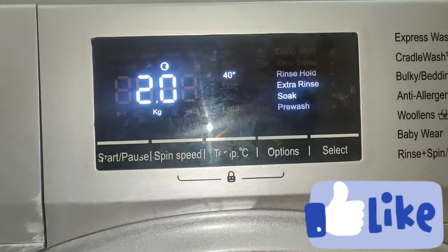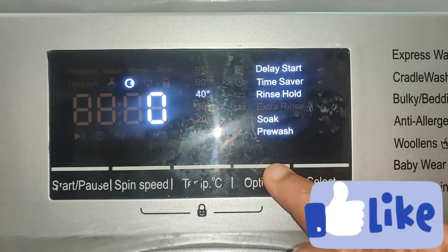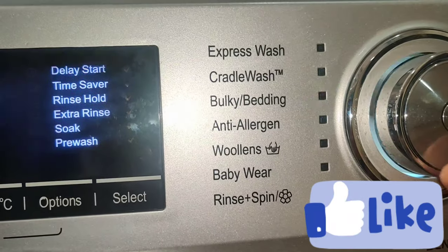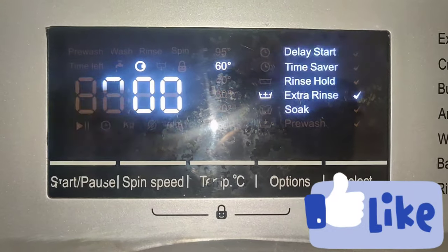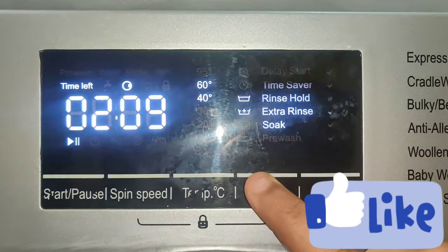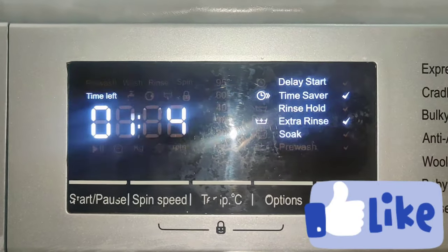We will use the blouse with the bottle. Use Cradle wash. For bulkier items, we will use 1 hour 15 minutes. With the time saver, we will use bedsheets or pillows in 59 minutes. We will use bulk items for bulk items. Next, we will use anti-allergic. We will use this program to use the bottle. We will use the time saver for 2 hours, or 1 hour 44 minutes.